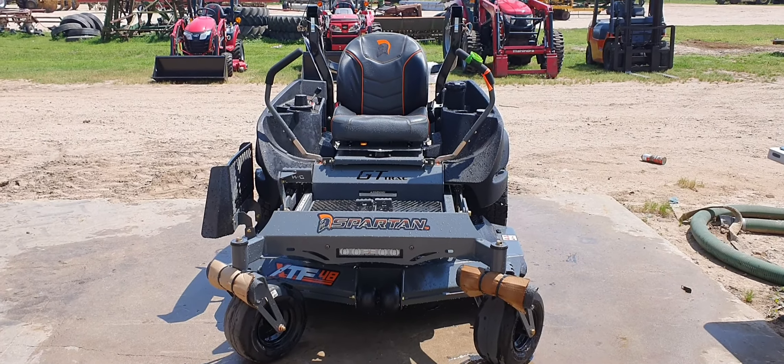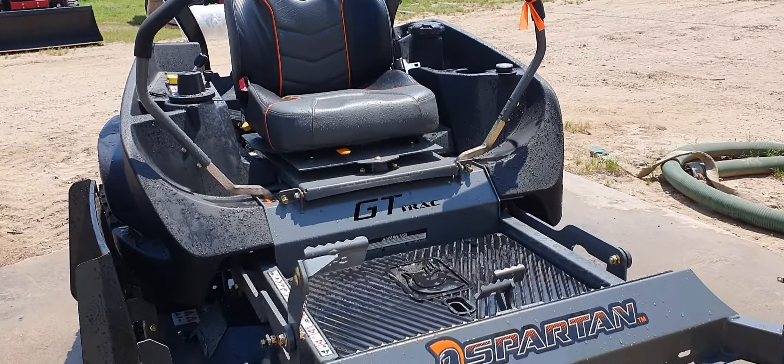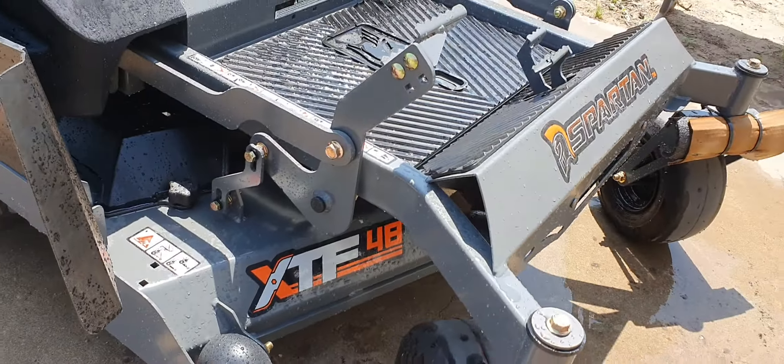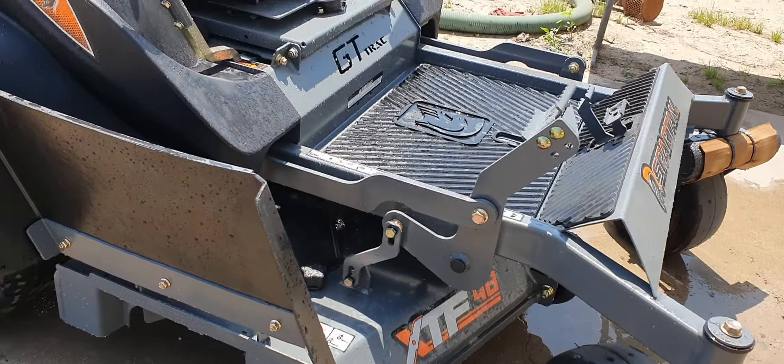Hey, good afternoon, sir. This is Henry at Ryan's Equipment over here in El Campo, Texas. Here is the Spartan Zero Turn that you are requesting — the RZ-HD 48-inch cut on here.